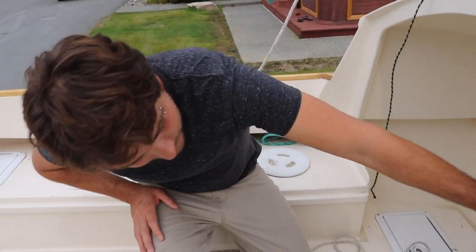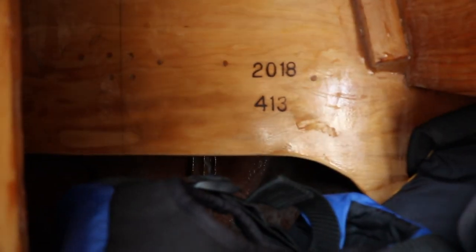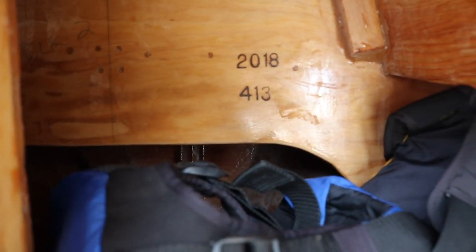You can see up there, there's a whole Home Lumber. 413 — that's a nice touch right there. 413, 2018.